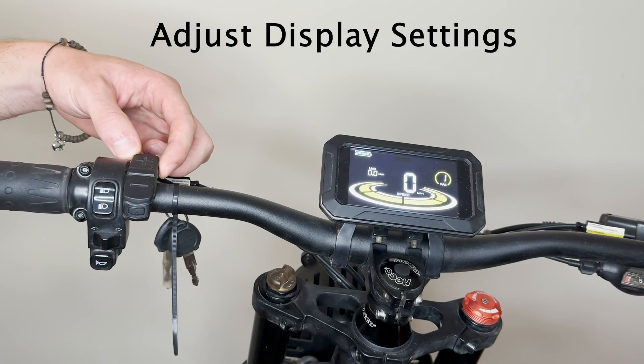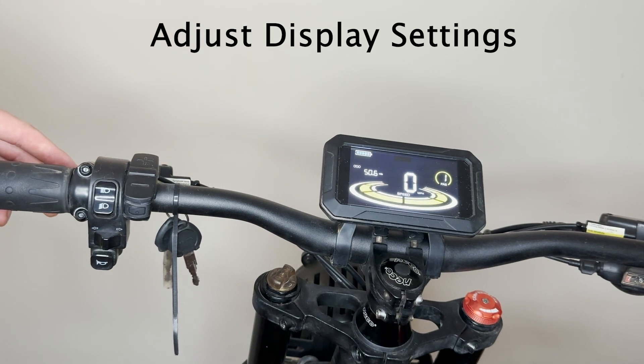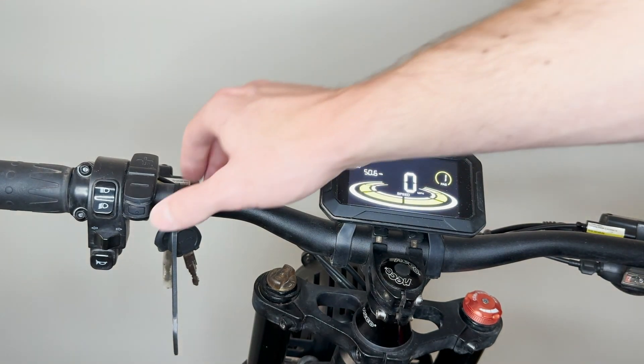The button on top is your display setting button. This will walk you through your odometer, your trip, and your speed. You've got your horn button down there. And that is all — go ahead and press that power button to turn the bike off.